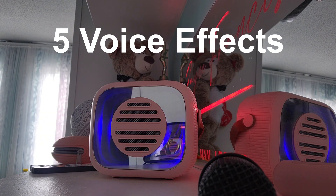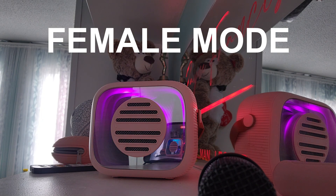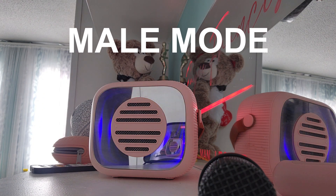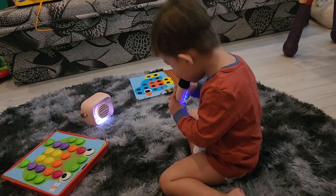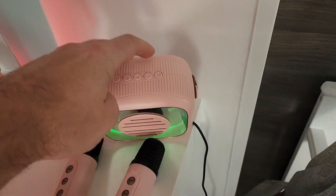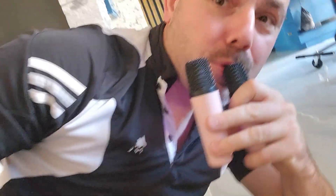This karaoke system allows me to sound like anybody I want. I can identify as a man or a woman. Now if I was a male and identified as a male, this is what I would sound like. So this is the monster. I'm gonna show you all the different effects — not one, but two mics.